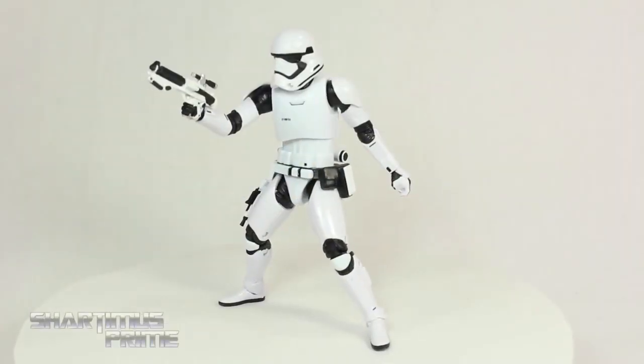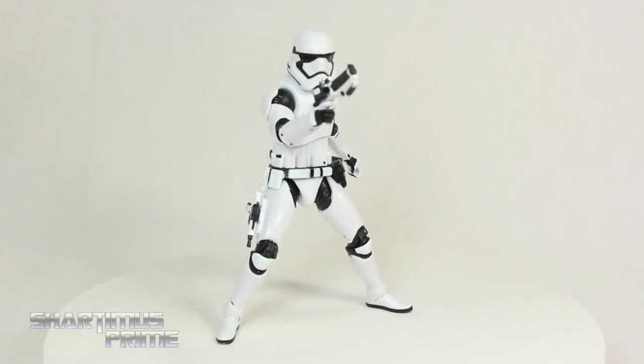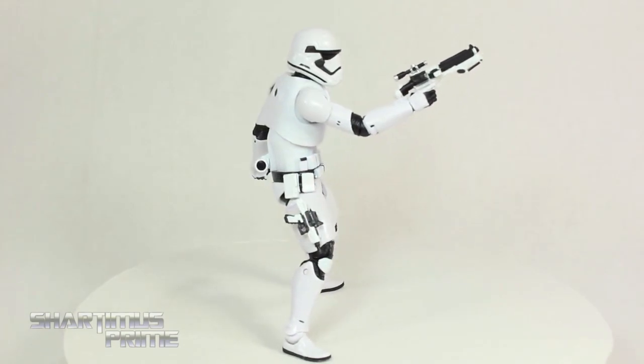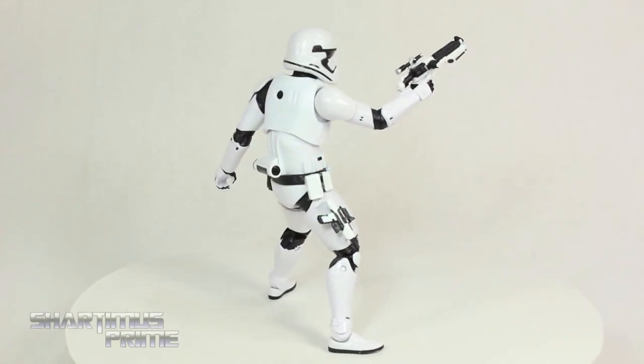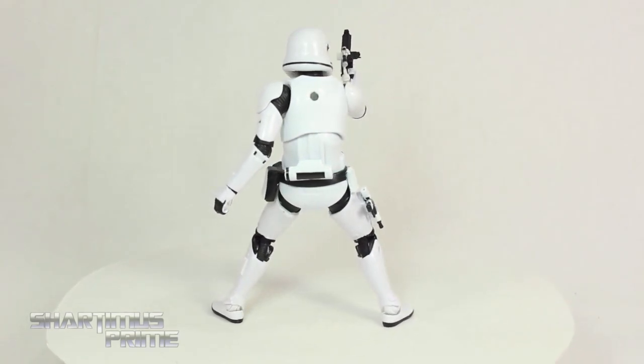Here's our new stormtrooper out of the packaging. I really like the design for the new First Order stormtroopers - these just look really cool. I really like this figure a lot. I just think the stormtroopers are badass overall, and I love the new design.